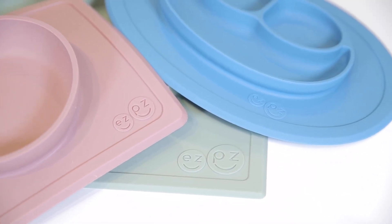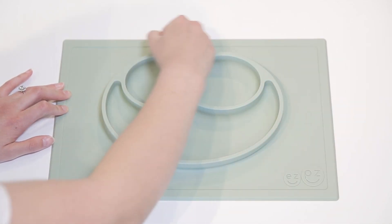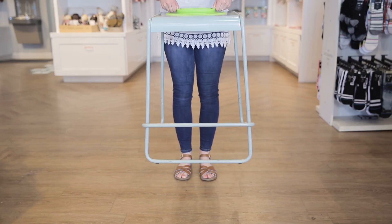built as an all-in-one placemat plus dish that captures your kids' mess. They suction directly to the table, making it nearly impossible for tiny hands to tip them over and dump food on the floor. These mats are made from 100% food-grade silicone that is kids-safe and environmentally friendly.